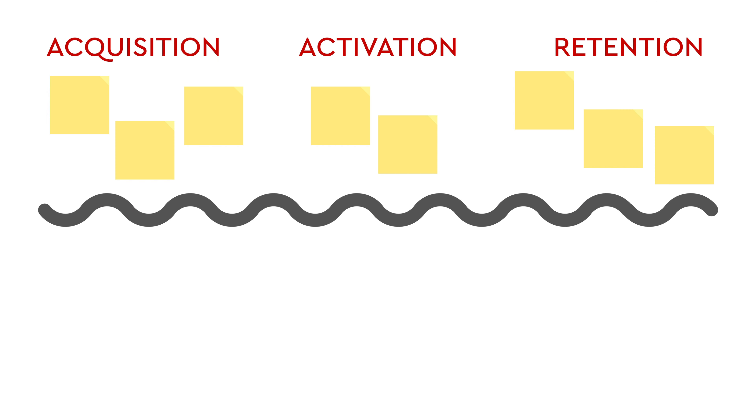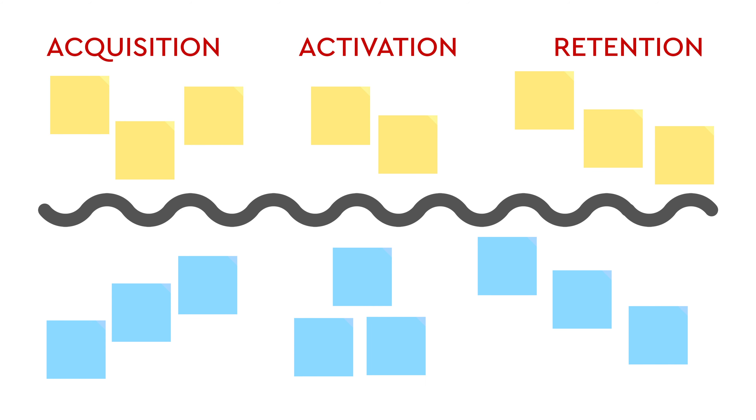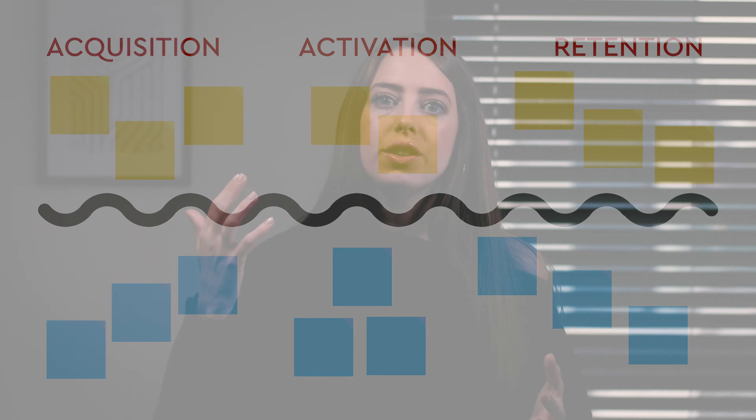Next, take the blue post-it notes and think about what's holding you back when it comes to these three growth levers — what is it that's not going so well? These are your anchors. Again, it's one idea per post-it, and you want to be putting those underneath your yellow post-it notes with a clear divide. This is another together alone exercise — pause the video and take five to ten minutes to do that independently.